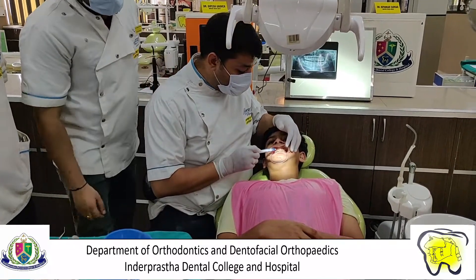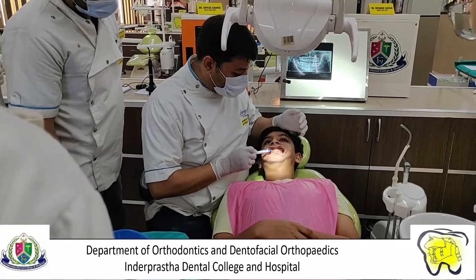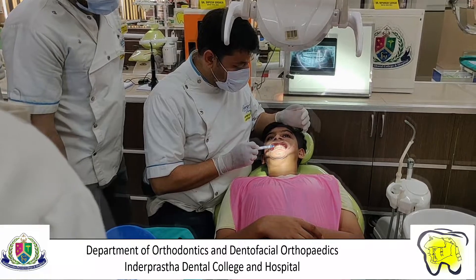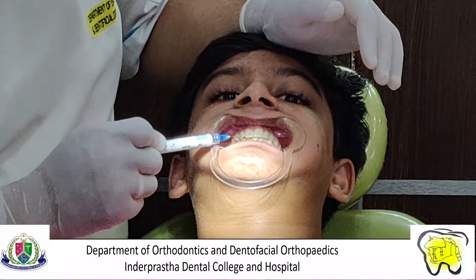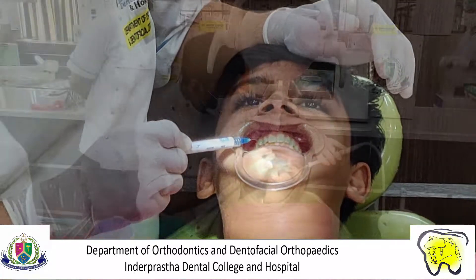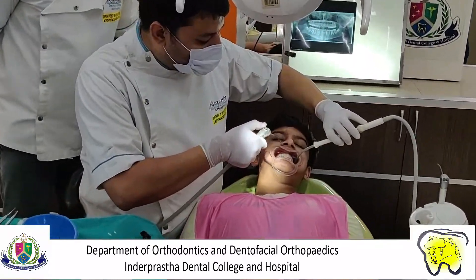Etching is done on clean and dry teeth to create micro-porosities in the enamel for efficient bonding and to increase retention of adhesive. It is done for 15 to 20 seconds, ideally using 37% phosphoric acid gel.